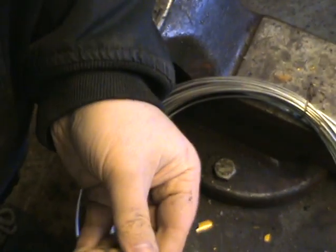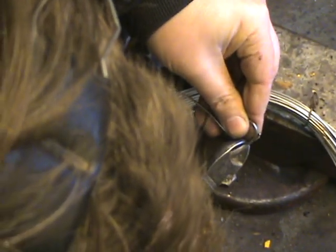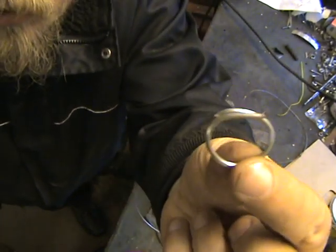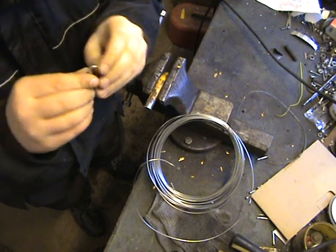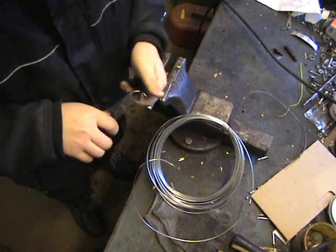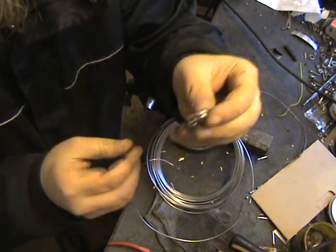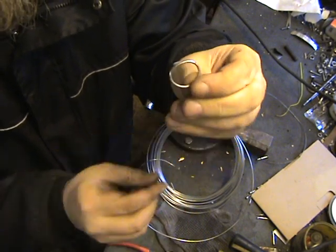Tweak it a bit. I'm gonna tweak it a bit more with a pair of pliers, but that's the general idea. When I put it on, I put the strap around this side and sew it onto the shirt.